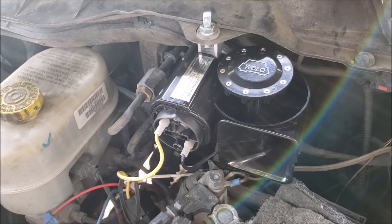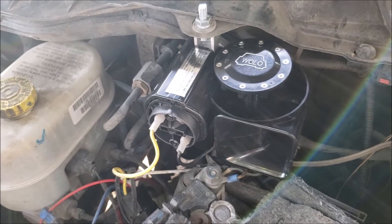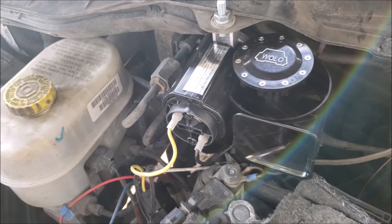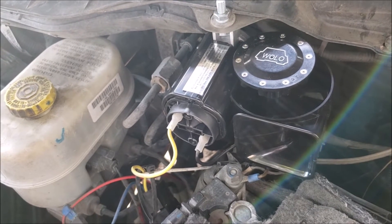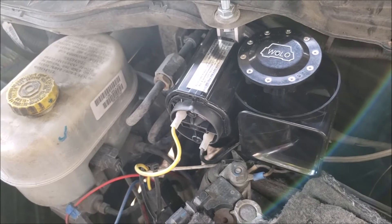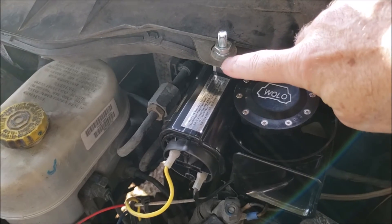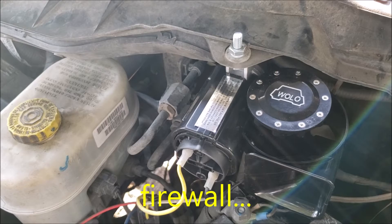It's the Wolo Big Bad Max Airhorn number 619. I had a set of those cheap Amazon airhorns on there with the airhorn motor bolted in the same place, and it had remote airhorns and the motor on it crapped out. So I bought this one and put it in the exact same place, used the same bolt hole right here on the edge of the dash. This is on my 2015 Ram 2500.